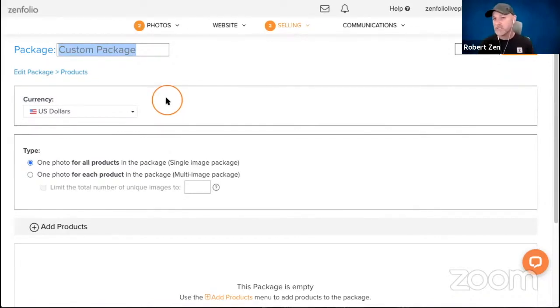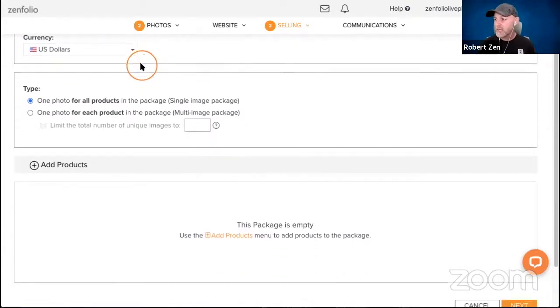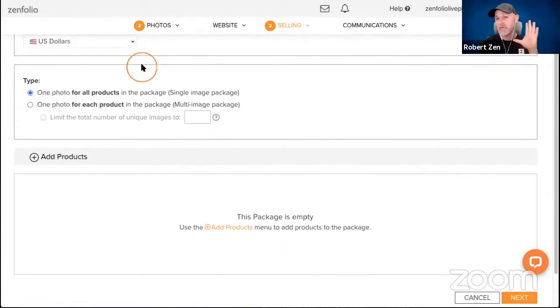This is going to be about having framing and mounting options already set up for a particular product. I don't want to call it a package — I want to call it the print size and make sure I mention that it's framed and mounted. So we might say '16 by 24 Framed and Mounted.' The more description you can put in the title the better — you might add something like 'black metal frame' so people know what they're getting.